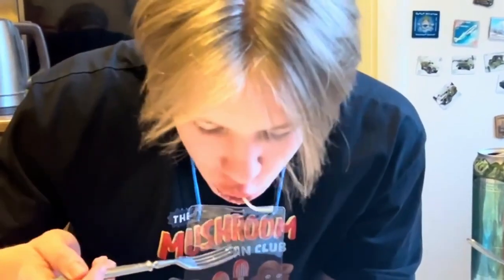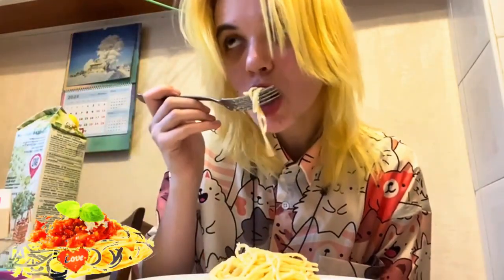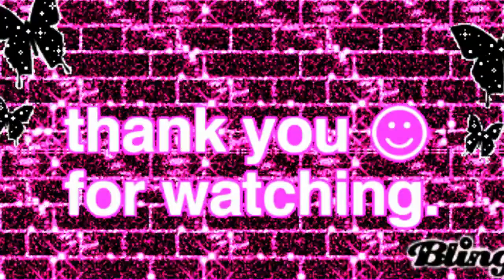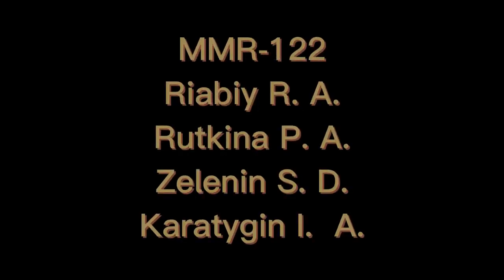Say Luigi, could you pass me a fork and spoon so that I can twirl my spaghetti? Grazie! I like it with red sauce alfredo. I like it with garlic and oil.